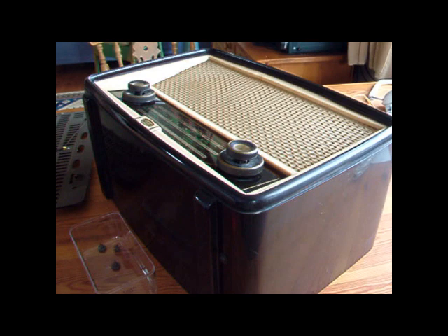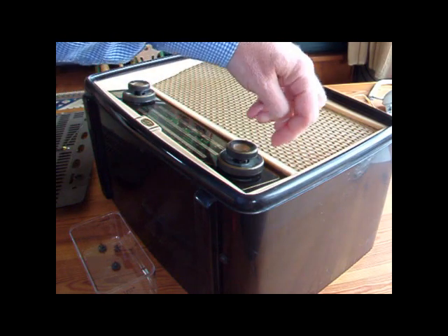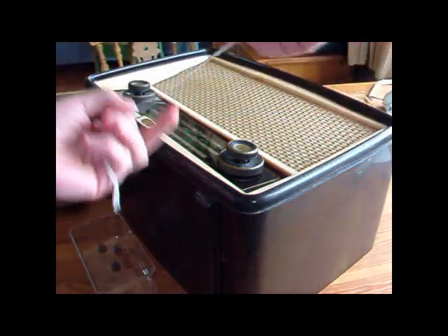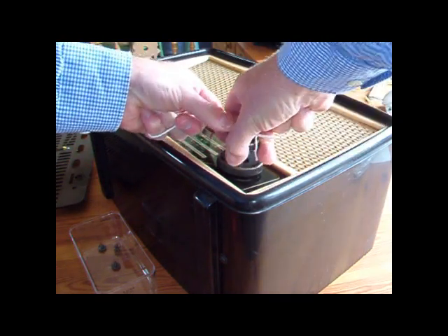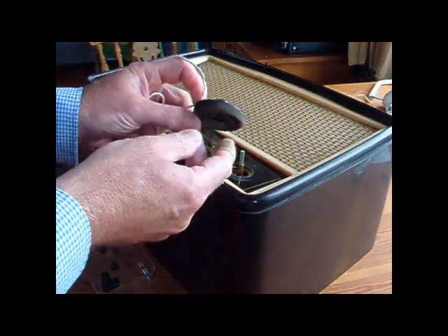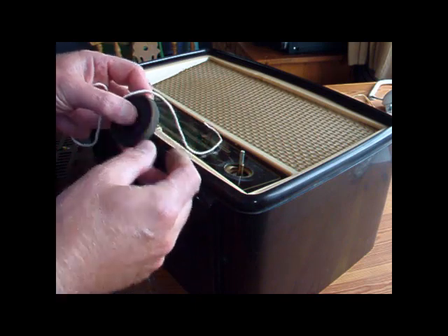I've got the radio on its back now. Before I take the chassis out I need to take the knobs off. Normally you'll find that the knobs are either pushed on or there's a little grub screw. These are pushed on and they're quite easy to get off. But if they're very difficult to pull off, sometimes if you just take a bit of string like this and get it under the knob, you can pull it off — it can be a lot easier. These are easy to take off. There's a little bit of felt in there between the two knobs — just remember where that's come from.